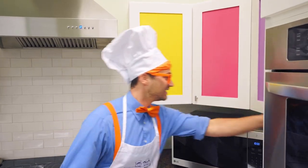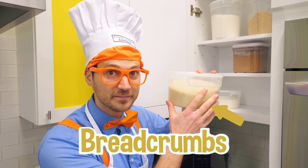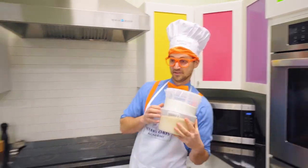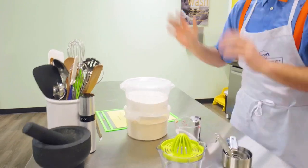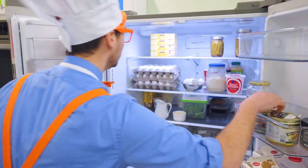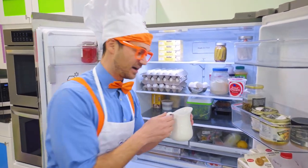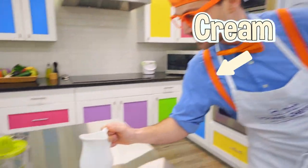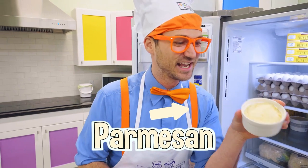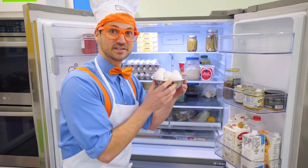Let's see — two ingredients we need: breadcrumbs and flour. And for cold ingredients — look at this fridge, it's so organized! We have some cream, probably for the ranch dip. Some Parmesan cheese. And then we have some eggs. Some mayonnaise. And some sour cream.